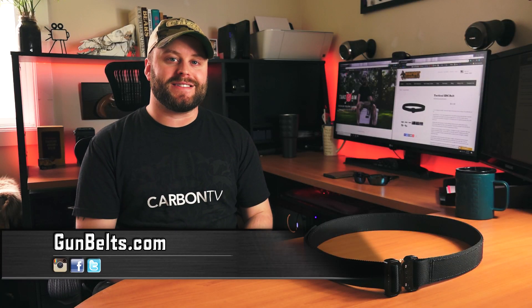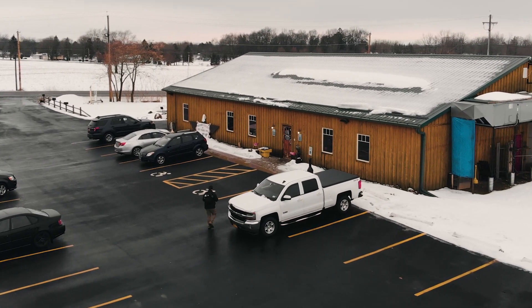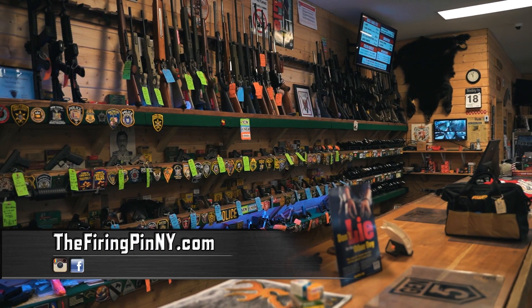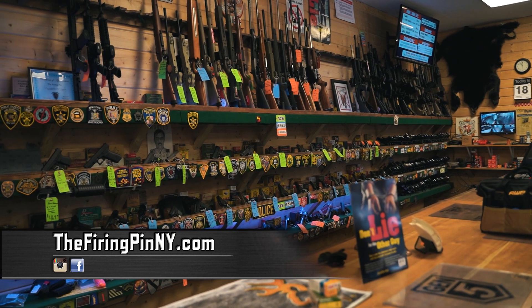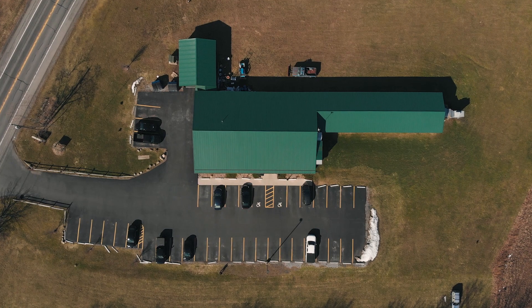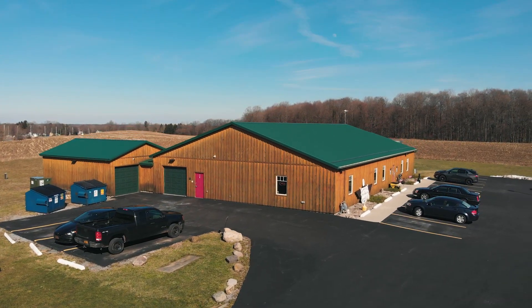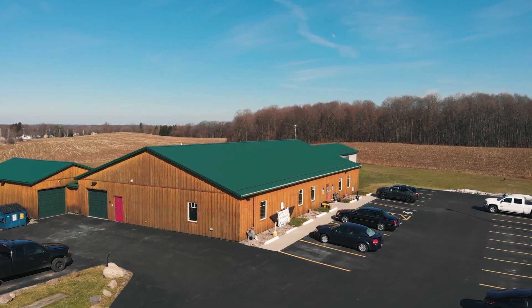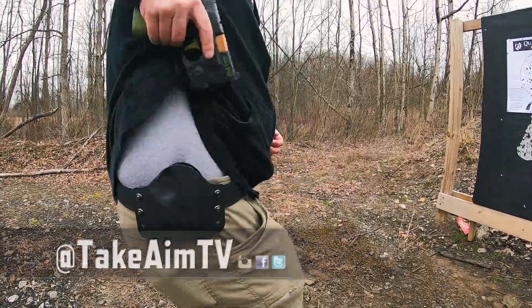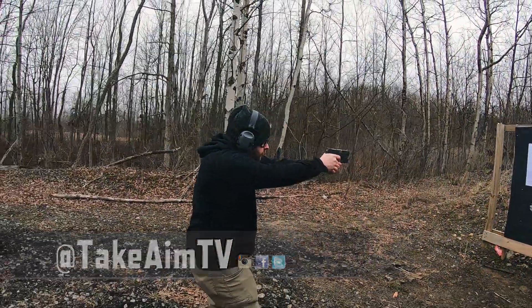For more information, go to gunbelts.com. Thanks so much to the Firing Pin in Burgeon, New York — they're a great local range that accommodates us for shooting and our firearm needs. They sell guns, ammo, and a lot of firearm accessories. They're truly great people, and during this whole COVID-19 crisis they really supported the community, kept us informed and kept us armed. For more future videos, please subscribe to our YouTube channel, like our Facebook page, and follow us on Instagram and Carbon TV. Remember: stay aware, carry often, and I'll see you next time.